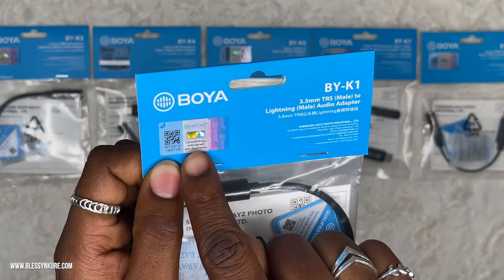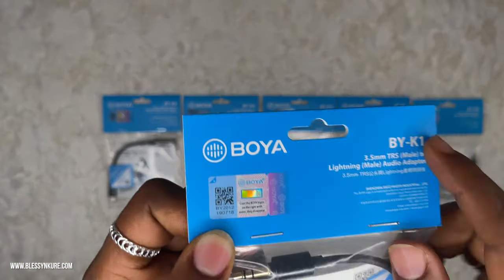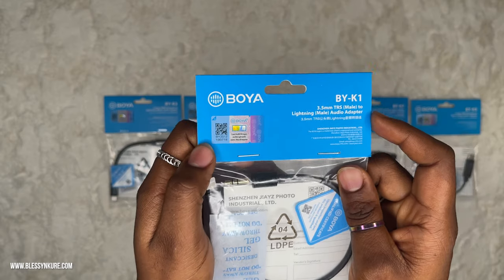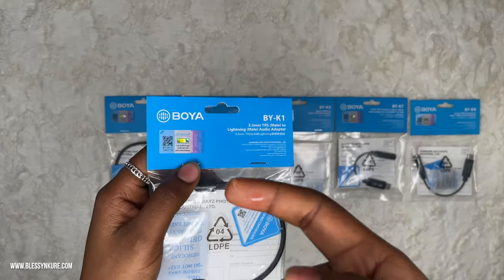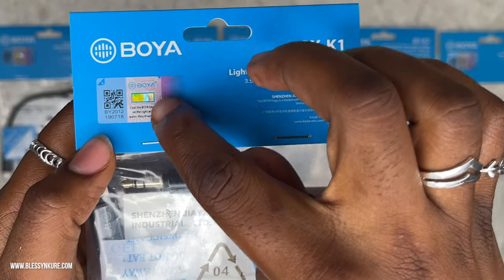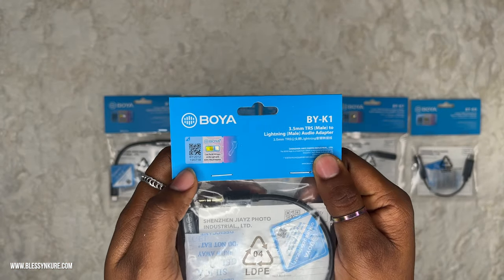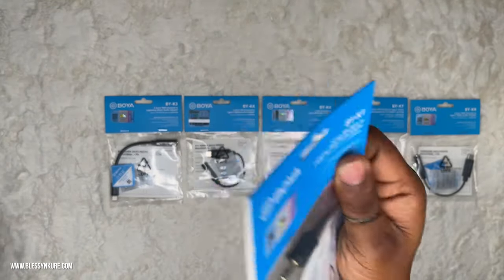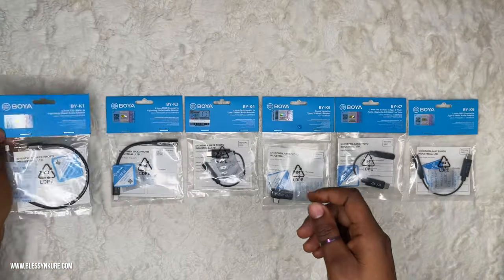They said if you wet this part of the sticker, the reflective Boyah logo disappears — that's how you know it's original. I put a little bit of water on my hand and the logo disappeared. We wipe off the water and let's see if it returns when it's dry. It's returning — so let's just let it completely dry and see what it looks like.